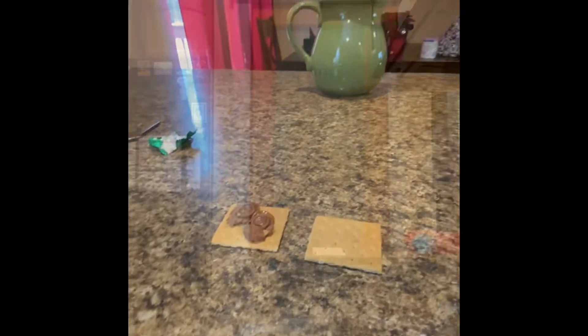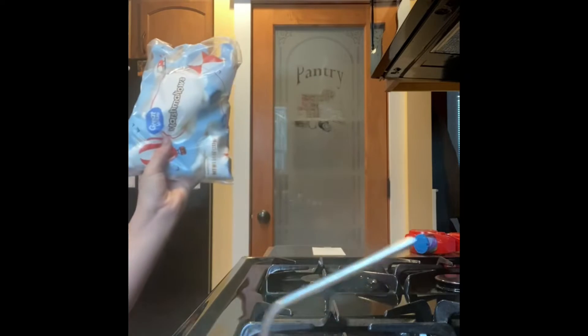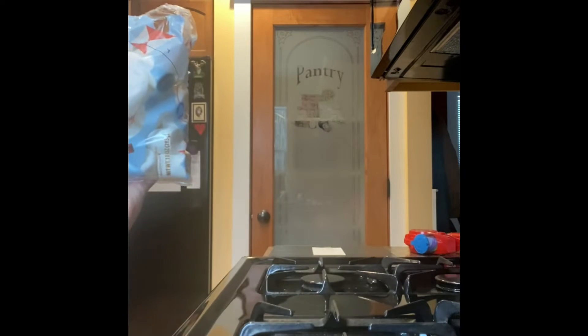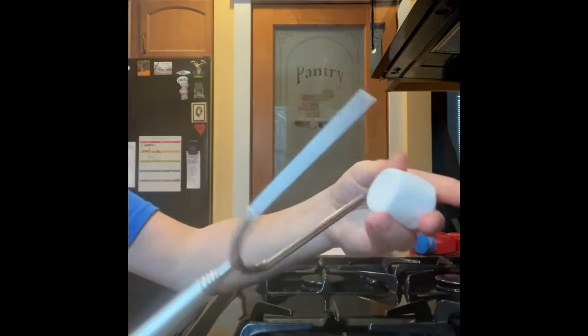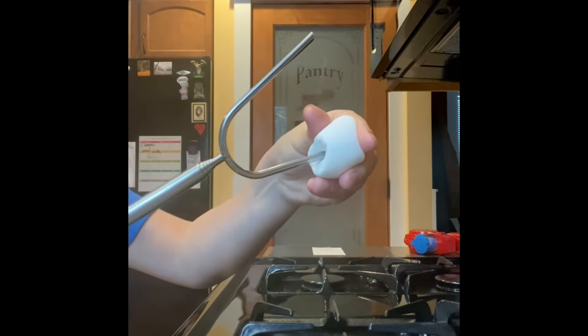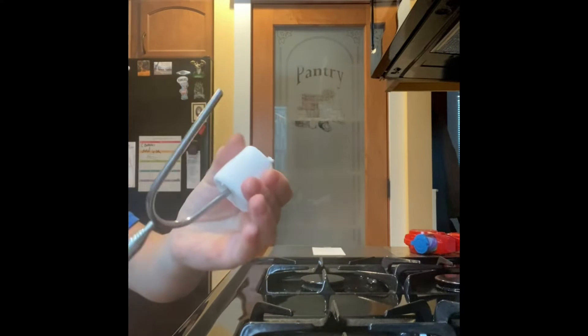So now let's move on to roasting the marshmallow. For this part, what you're going to need is some marshmallows and whatever you're roasting with. You're going to take whatever you're roasting with and then take a marshmallow, put the marshmallow on the end, and then you're going to turn the thing on. Let's put it on medium.